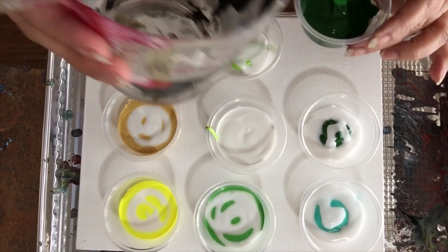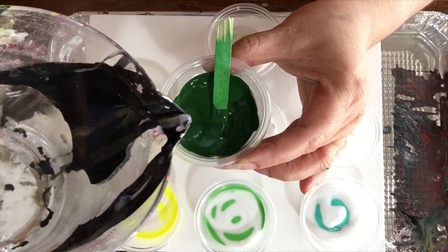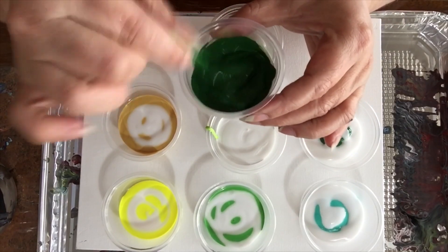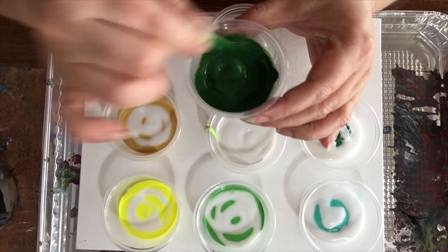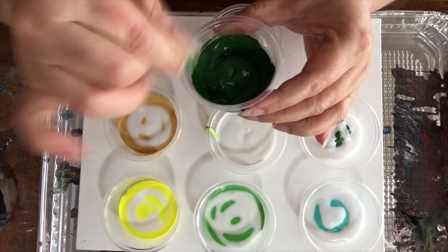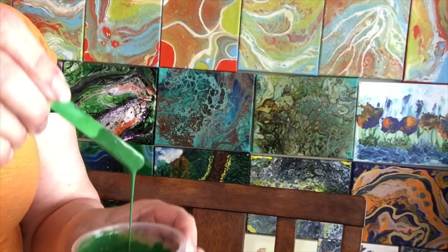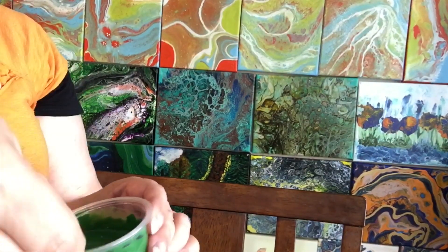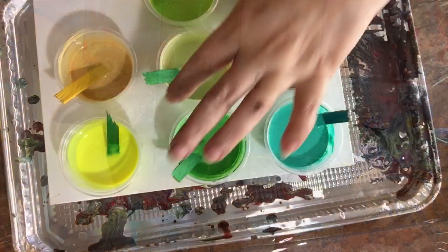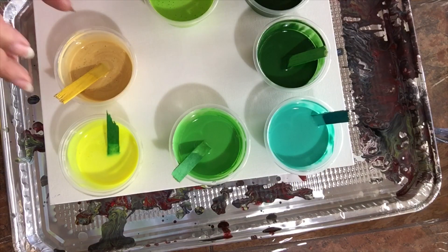Now I'm going to start adding a little bit of water — let's bring it closer to the camera — a little bit of water, little by little, until it reaches the consistency I'm looking for. Keep mixing, and here it is — see, it's like a thread and it doesn't break. If it breaks, it's too thin.